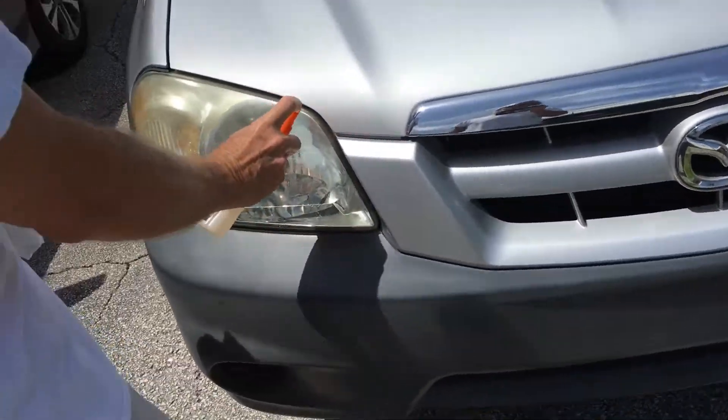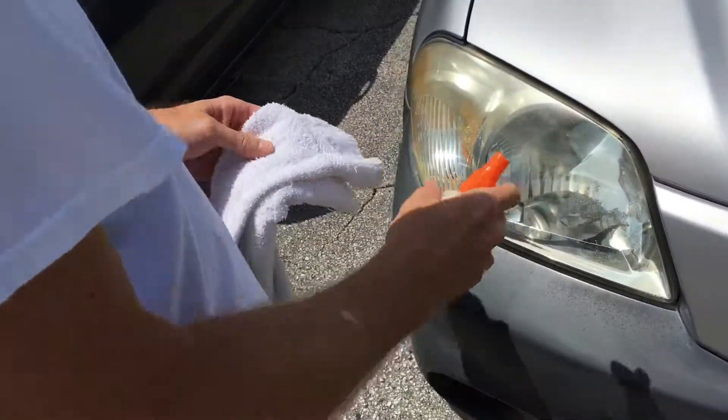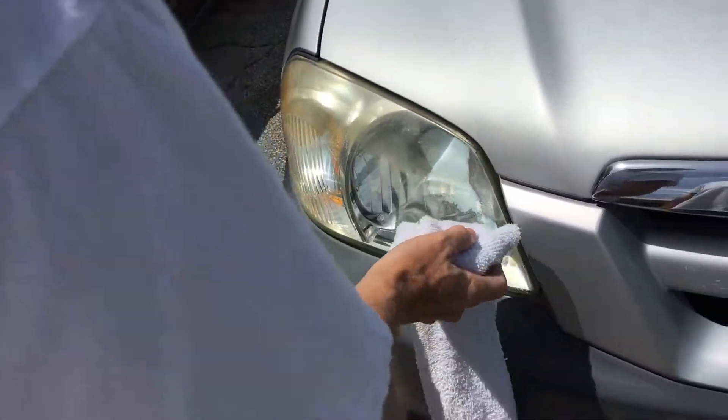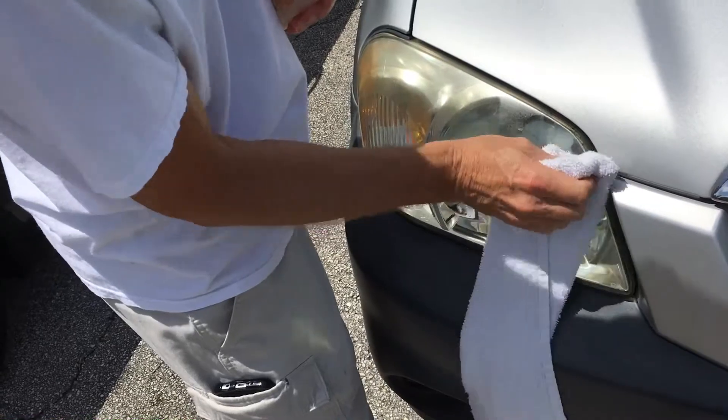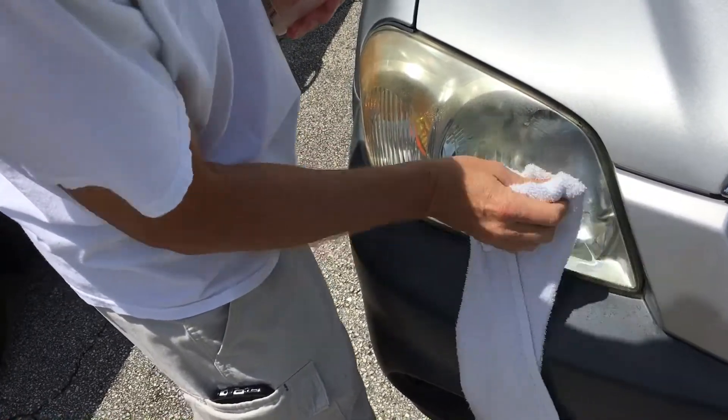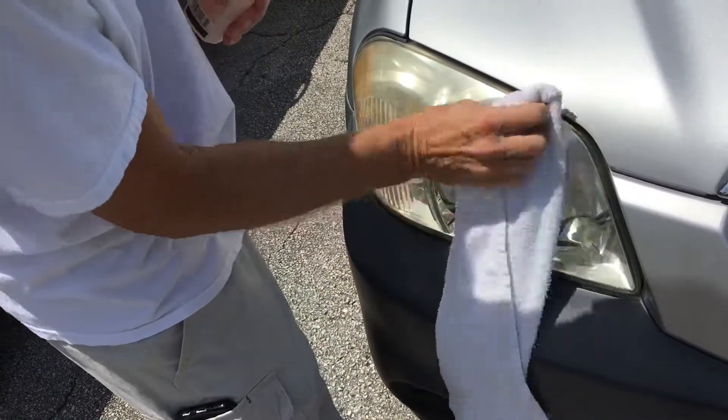We're trying the OFF challenge on these yellow headlights. Quinn's gonna put some of it on there, rub it off, and see if it works. Holy shit — it's pretty good. It looks brand new.